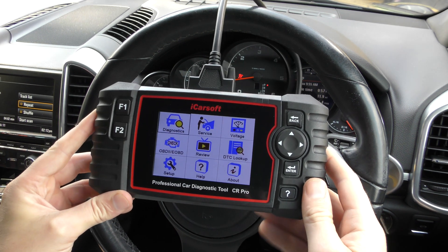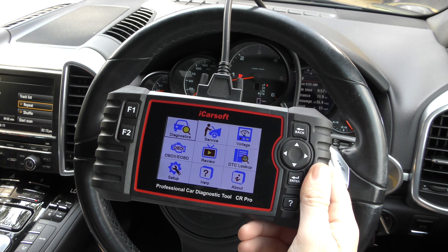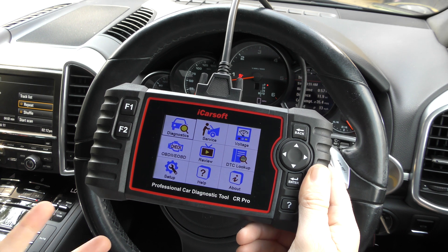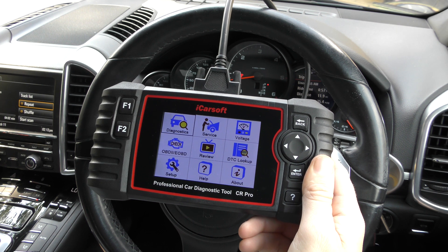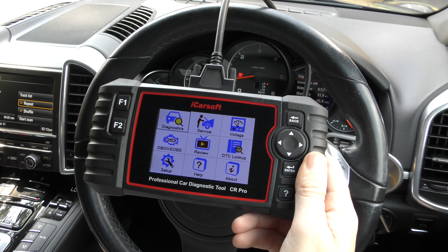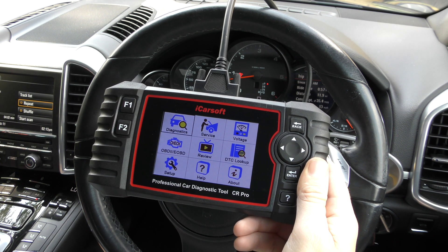Hi guys, thanks for tuning into this Scan Tool Network video. In this video we're going to be doing a review looking at the top 21 questions and basically everything you need to know about the iCarSoft CR Pro kit. I'm going to try and keep this under 10 minutes, so please bear with me and accept that some of my answers are going to be quite short because I've got a lot to get through.